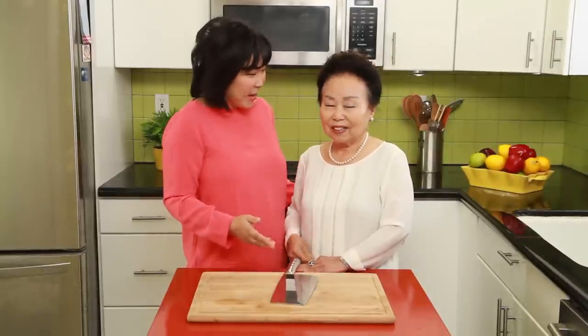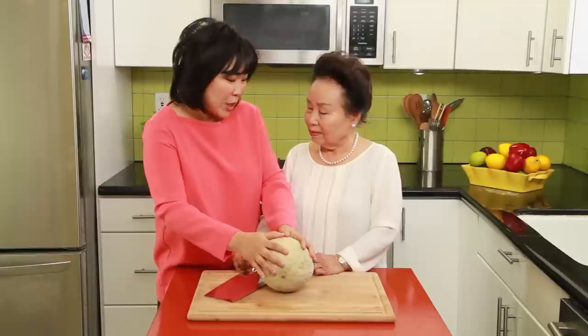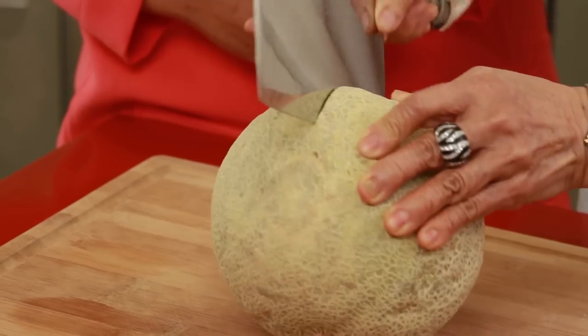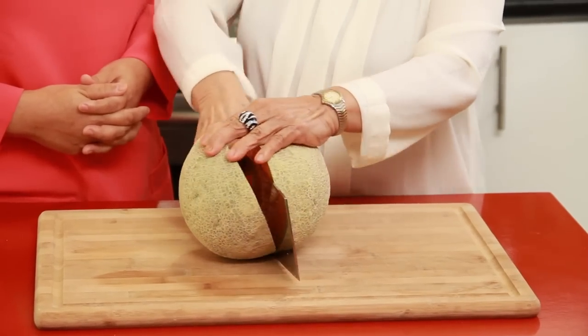So now we're going to demonstrate how to use it. Mom, I have here a large melon for you. So why is a cleaver knife so good for the large melon? Because it's easy to cut into deep.